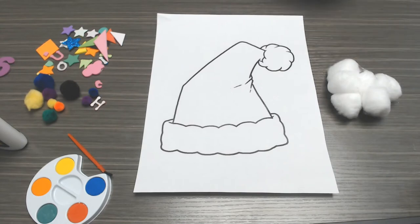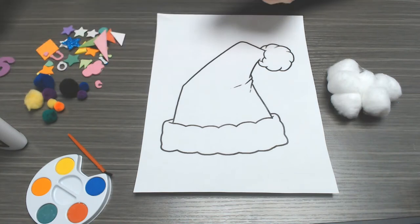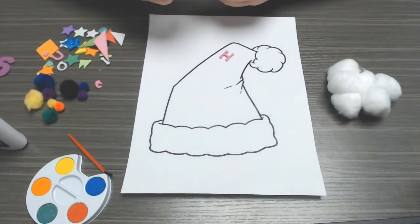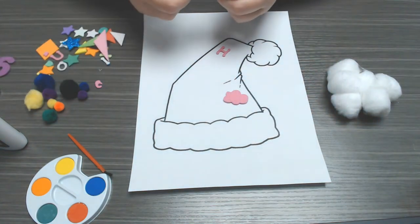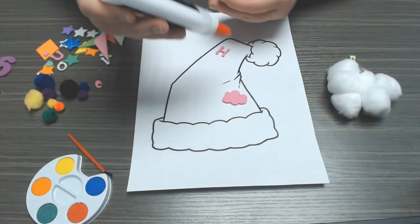So you're going to go ahead and decorate your hat however you would like. I'm using some of my foam stickers and some of them just aren't sticky enough.